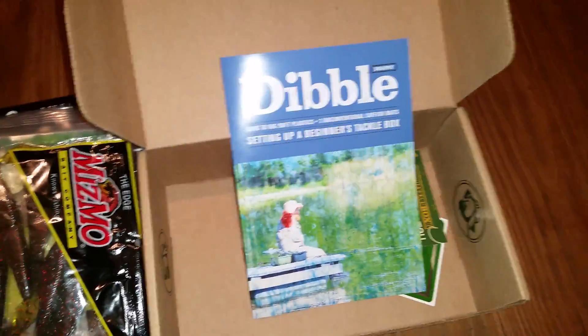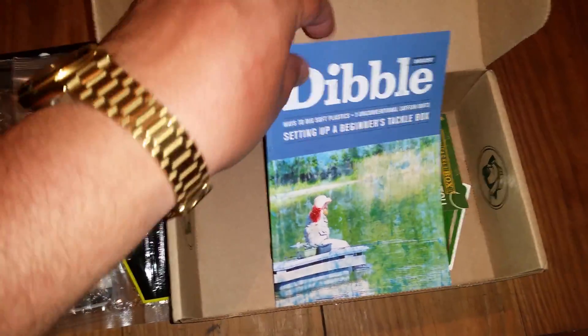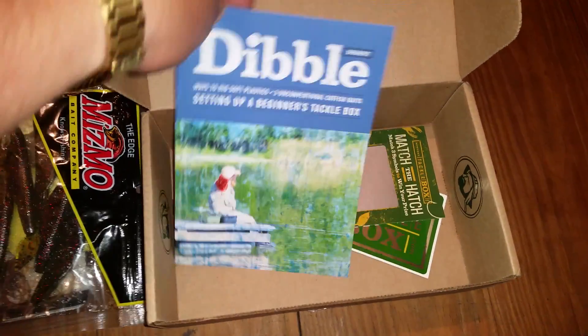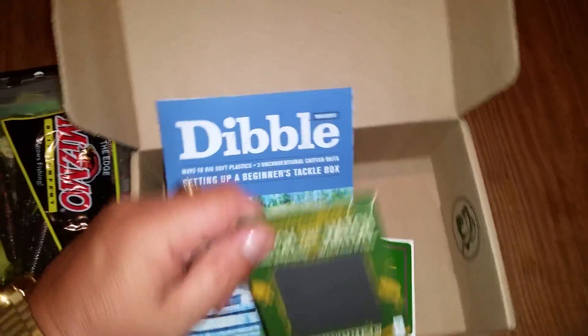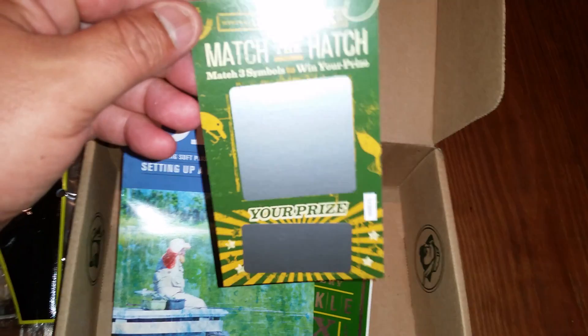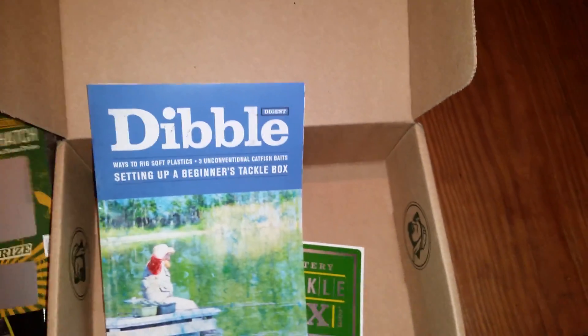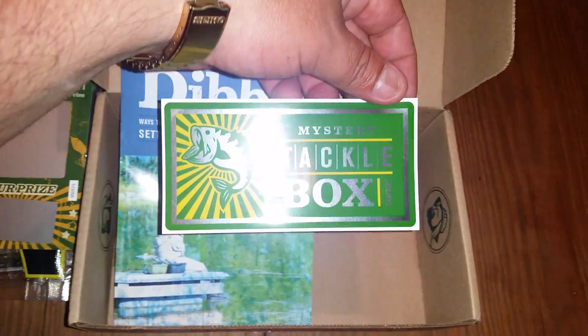All right, dropshot rigs — oh cool, just a little setup. Something me and my boy can go over together. And we got a little promo card: match the hatch, match three symbols to win a prize. I'll do that later on.